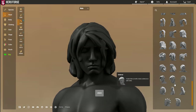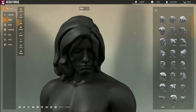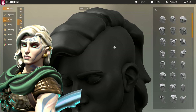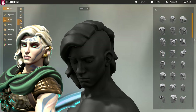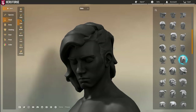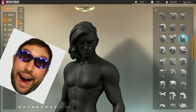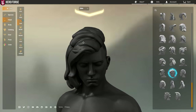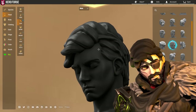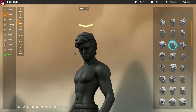If you want to use the long undercut hairstyle, this style has a bald side. But you put on anything else on the other model on that side and it will cover it up — like this one could work, giving you a proper Vi hairstyle from Arcane. The same thing goes for the undercut: you can put the undercut and then another hairstyle underneath, and suddenly it doesn't look quite as silly with the bald sides anymore.